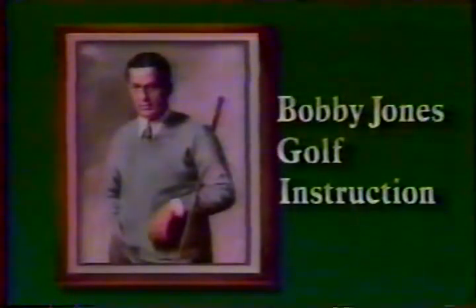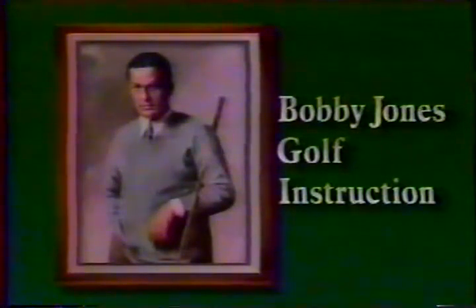Now time to go to our Bobby Jones instructional piece — a real privilege to be able to bring these to you as we move along the golfing trail: how to play the game by one of the greatest who ever did it.